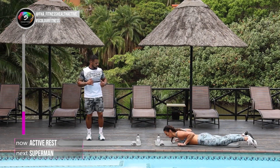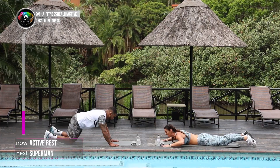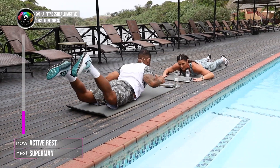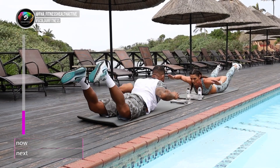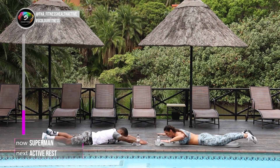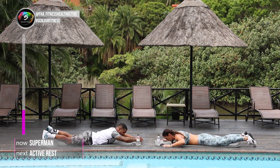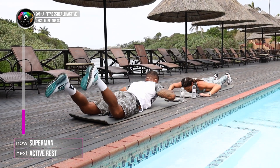So on your tummy, I'm just gonna go up and down. Anwar, you're gonna go hands in front and back, pull back, squeeze and stretch. Let's go. For 40 seconds. Lift your legs up at the back. Make sure you feel it in the lower back. This one strengthens the lower back — does not hurt it.